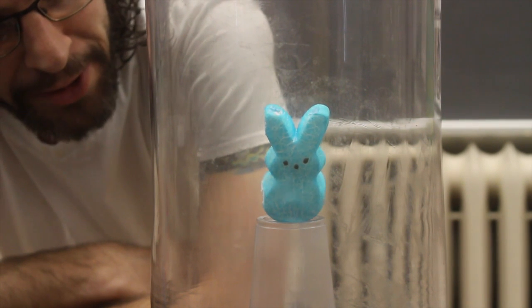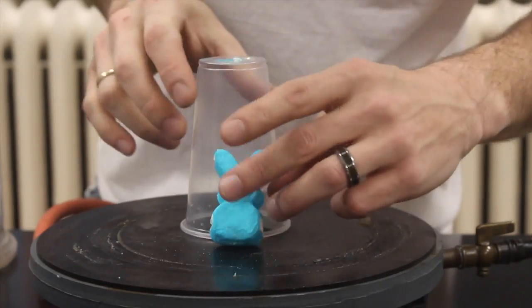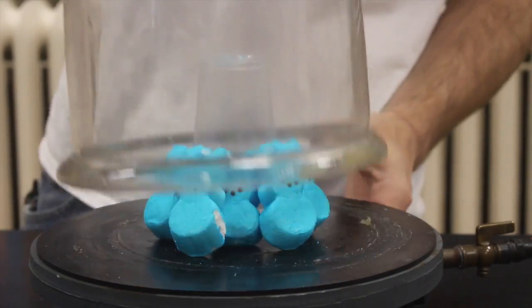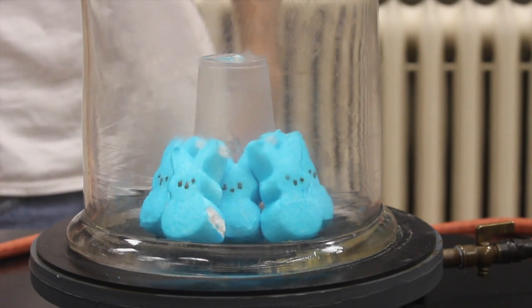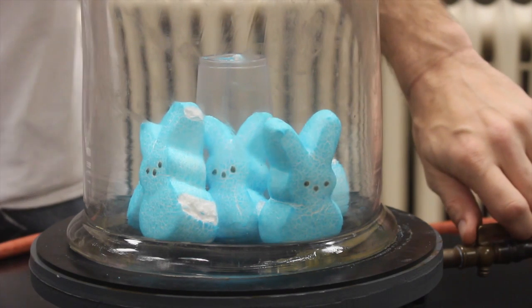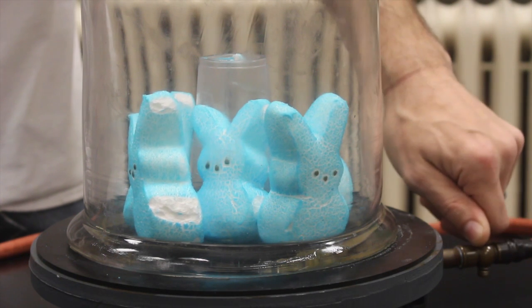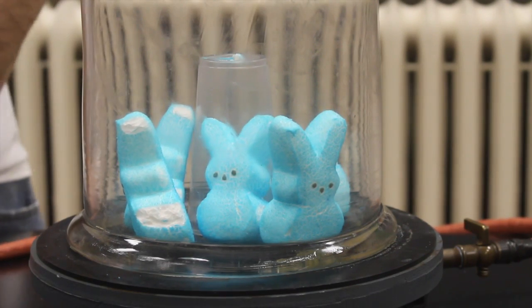Oh, it's gonna fall over — that's kind of a bummer. Let's reset and fix that. Oh! Oh! Oh! There we go — maximum size! Now if I let the air back into our vacuum chamber, we should see something really weird with peeps.